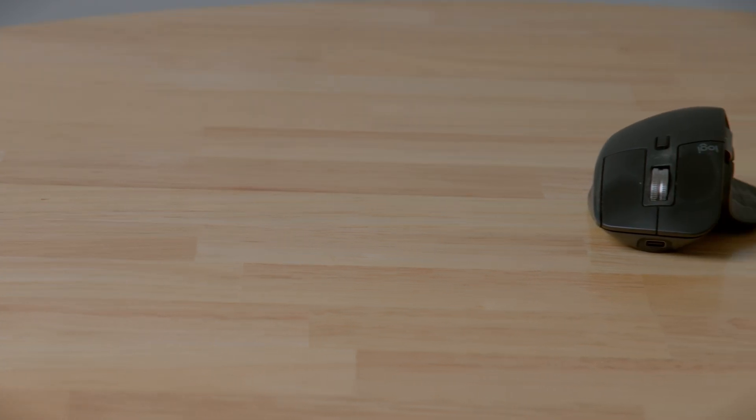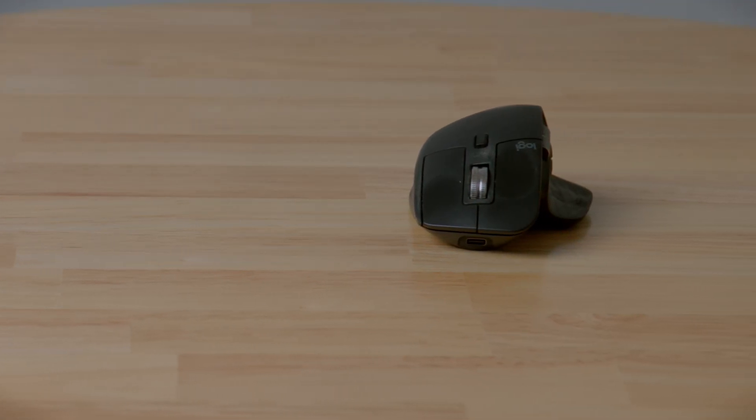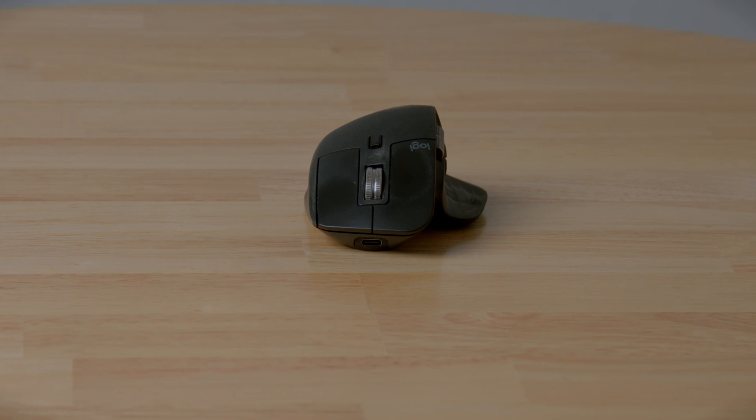Hi, how's it going? Today I'm going to be talking about this right here, which is by far my favorite mouse for use with macOS — the Logitech MX Master 3. This is a mouse I bought with my own money; they did not send it to me. I bought it based on reviews, and it's honestly the exact mouse I've been looking for because it allows you to have that trackpad-level integration where you're able to flip between desktops, but without using the terrible Magic Mouse that Apple has.